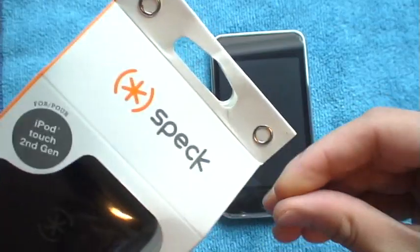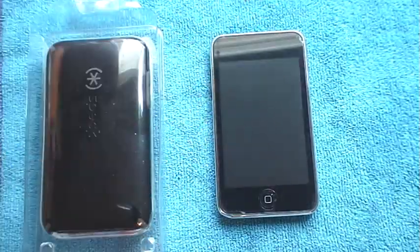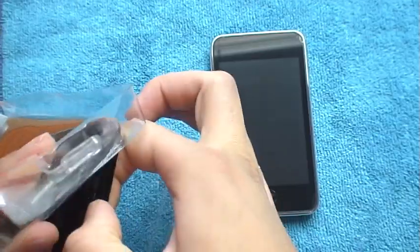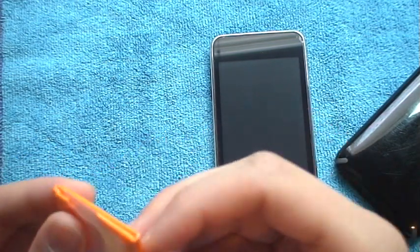I used to have it for my iPhone, but I prefer the Rebel Serpent. So this is just the packaging — it comes out like this. Here's the case, and they give you little instructions on installing it and a little screen cleaner.